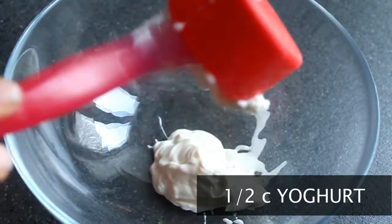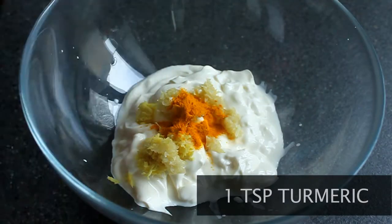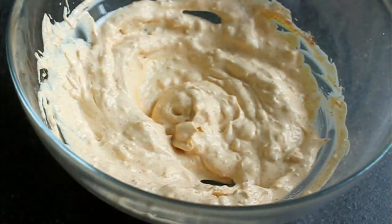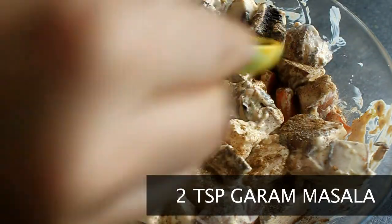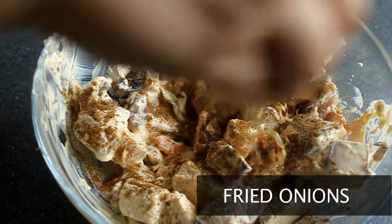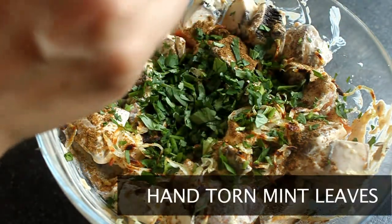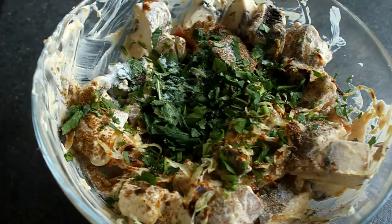Next we're going to marinate our vegetable mix. Mix together yogurt, ginger and garlic paste, turmeric, red chili powder, and stir it all together. Now add in your vegetables, and then the rest of the ingredients: cardamom powder, garam masala, fried onions, chopped coriander, a handful of mint leaves, salt, and finally some ghee.